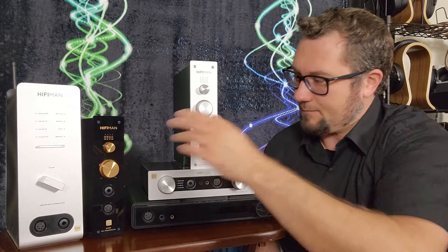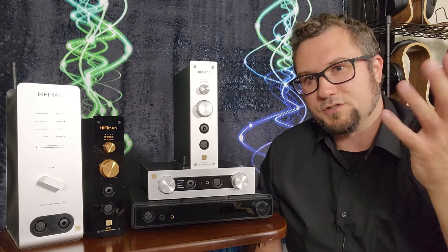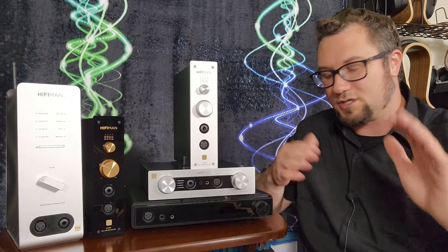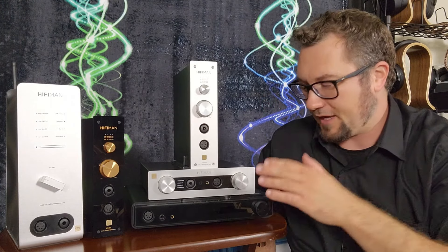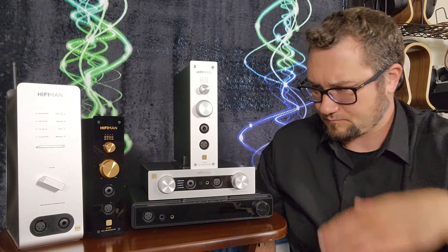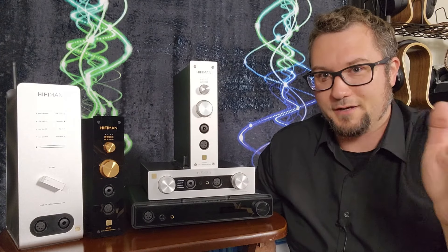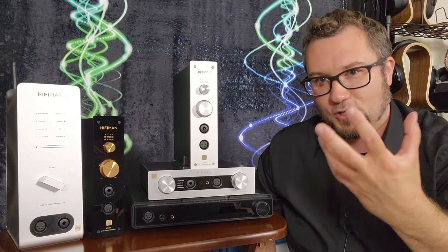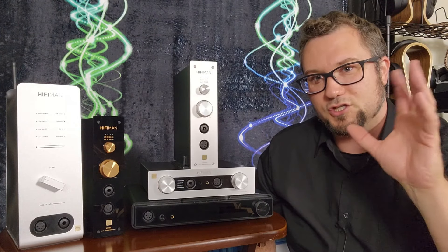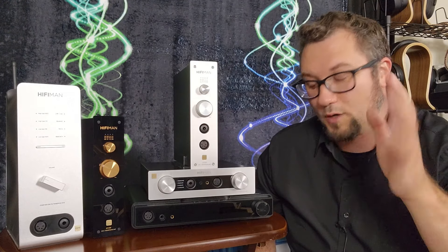The other three — the 400, the 499, and the Serenade — are still mostly in the range of neutral, but they are on the warmer side of that range. I wouldn't call them straight-up warm, but they do trend toward a warmth, richness, and fullness to the sound in a way that the 500 and 600 do not.